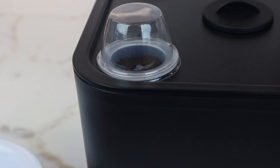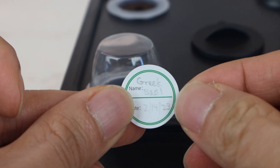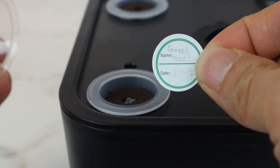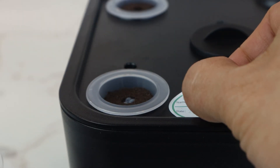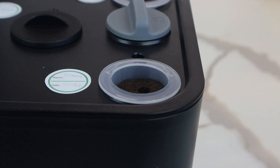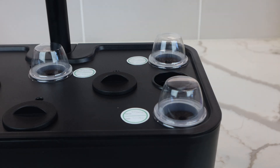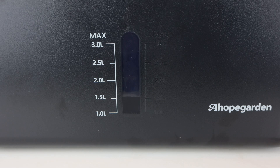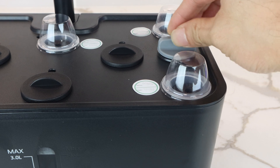We'll carefully place our soaked seeds in the hole in the center of the grow sponges — the included tweezers really help with precision here. We'll pop a humidity dome on top, then label the plant so we know what's what. Rather than place the sticker on the dome, which will be removed after the seeds germinate, I'll stick the label next to the seed pod. Once all the seeds are planted, fill the water tank with 3 liters of distilled water, or about 3 quarters of a gallon. Be sure to fill up to the max line, so that the water can keep the pods moist throughout the germination process. Then cap the water inlet.